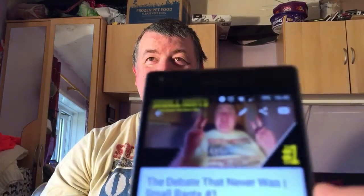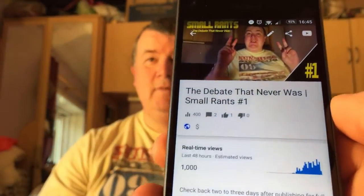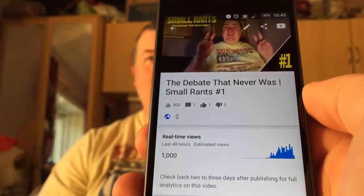Just quickly before we continue, talking about the debate that never was — it's looking to be our most popular video yet. This is a small rant. Thanks to everyone that watched that. Definitely, thanks everyone.